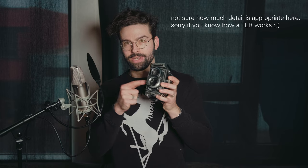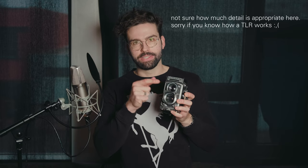The Rolleiflex 3.5E Xenotar is a twin lens reflex camera, meaning there is a viewing lens and a taking lens. The taking lens is what actually matters; the viewing lens just shows you an image in the viewfinder. The viewfinder is big and beautiful. It has a frame advance — very simple. It detects your film and just knows when to stop advancing.